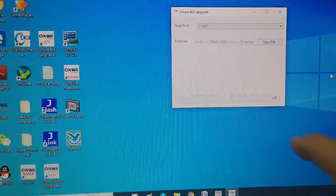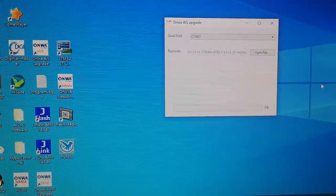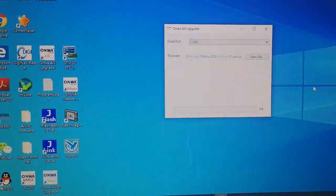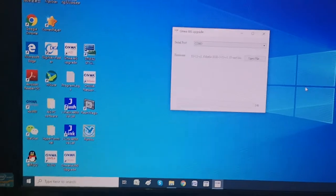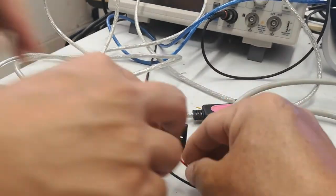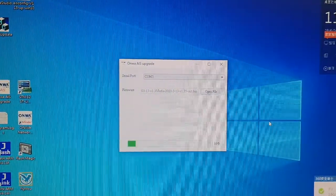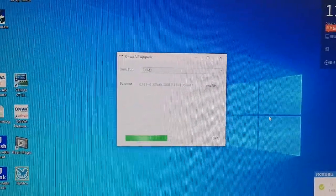Now it has stopped moving and is waiting for the power connection. Kevin, connect the power for me. Okay, Kevin is connecting the power. After the power is connected, it starts to update.